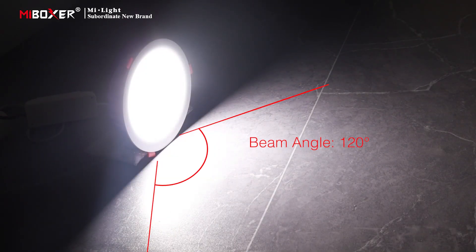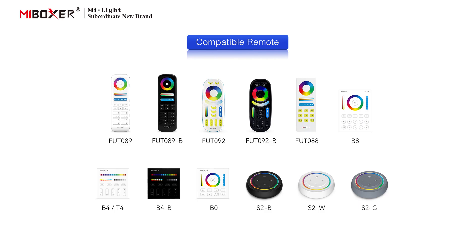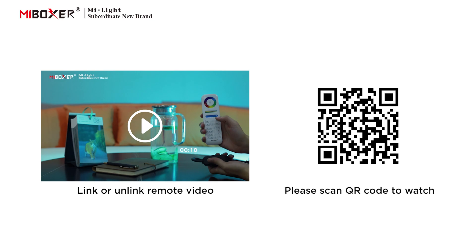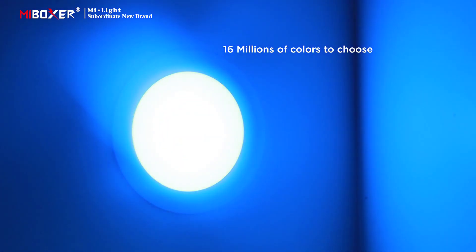Beam angle is 120 degrees. The downlight supports 2.4G remote control; the following are compatible remotes. To link or unlink a remote, please scan the QR code to watch the video. 16 million colors to choose from.